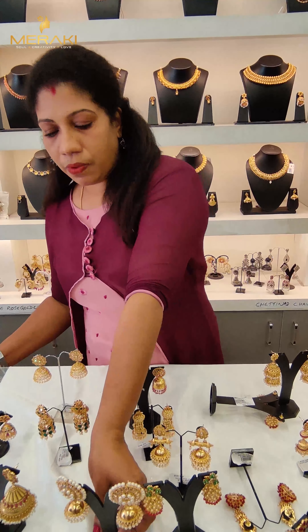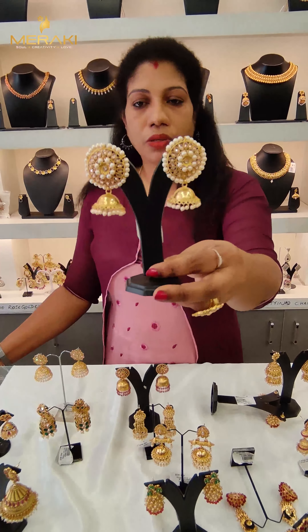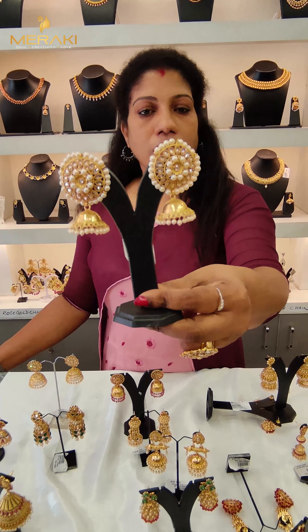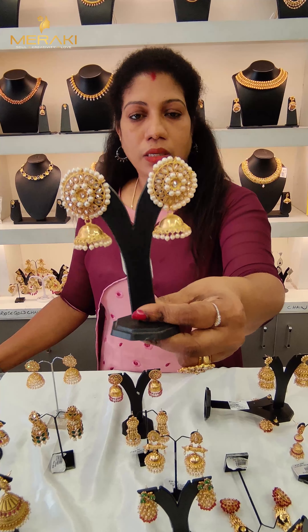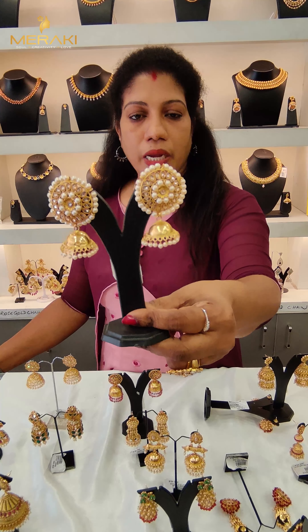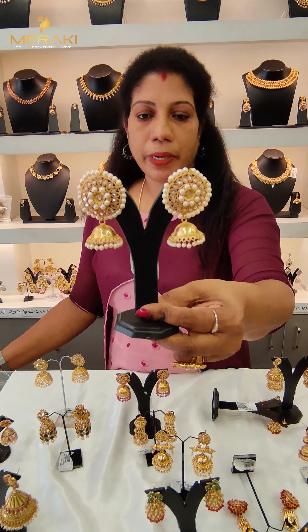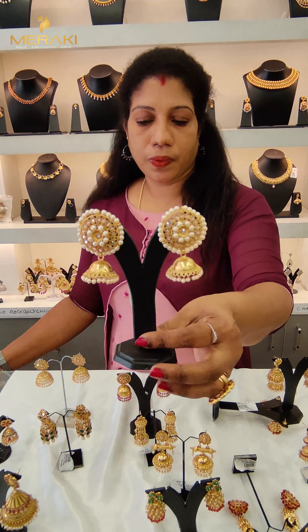Next, let's try the stud portion. It will be a little lower.